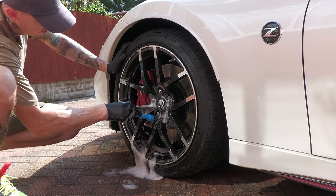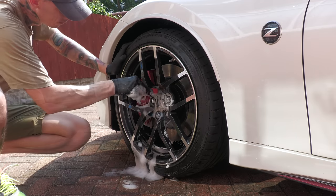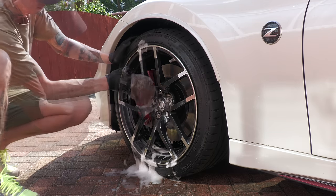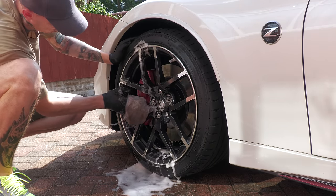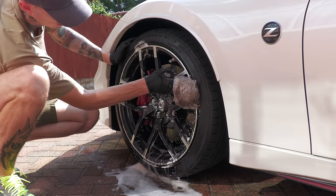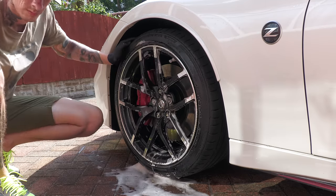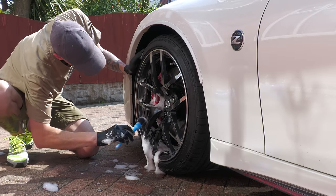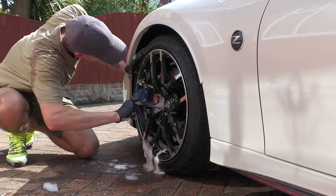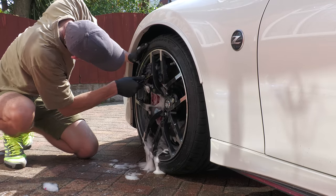Something else worth mentioning is when to clean the calipers in relation to the rest of the car. Assuming you tend to the wheels before the body — which you should — following a pre-wash and pre-rinse of them, I'll generally apply a wheel cleaner or an APC to both the wheel and the caliper, give the face of the wheel a clean first, then tend to the face and intricate bits of the caliper, finishing up with the barrels of the wheel last, which will simultaneously clean any brake bits I didn't access previously.